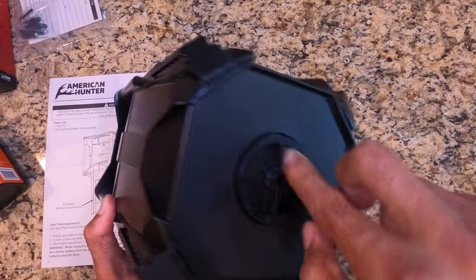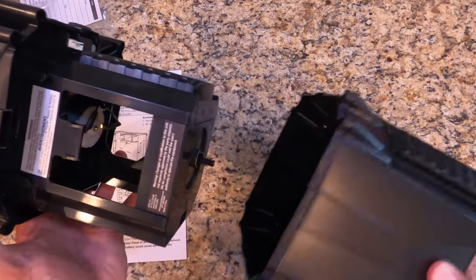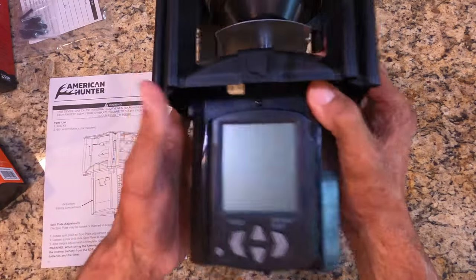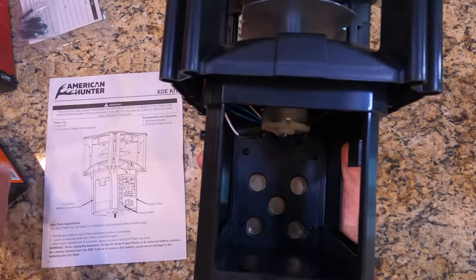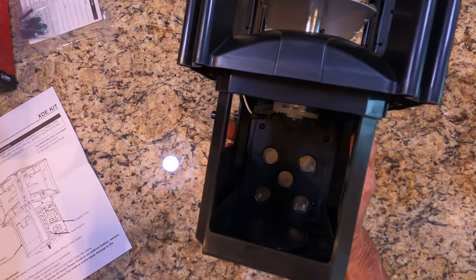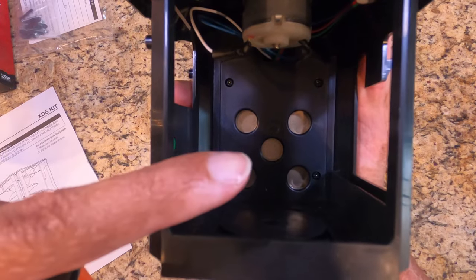Let's open it up and put the battery in. Unscrew the bottom — the bottom comes straight off, there's nothing inside, just a plain cover. This is the inner workings, the brains of the operation right here. Let's go ahead and install the battery. It has reverse polarity protection — all those dots on the inside. The middle one is always going to be your negative.